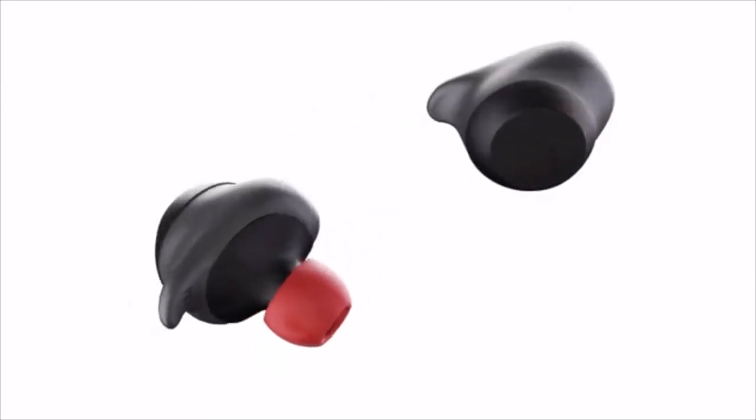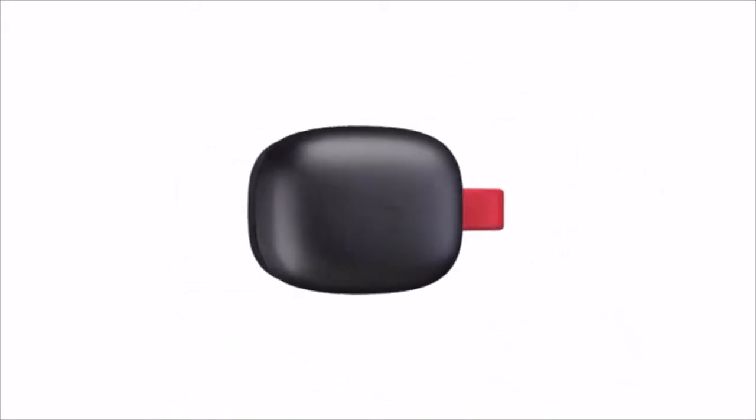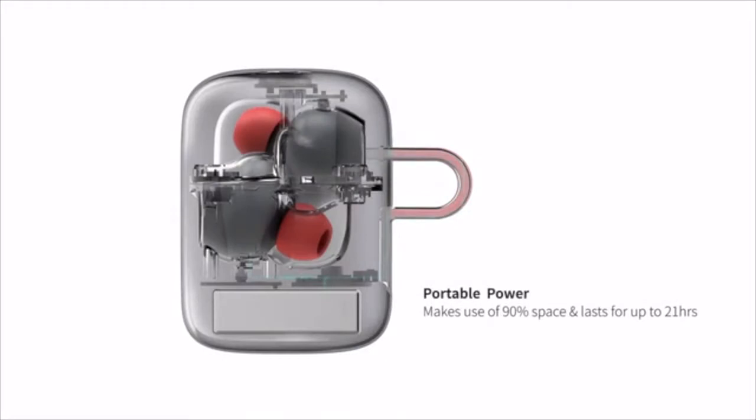We have made great efforts to create an innovative charging pod and carrying case. It makes use of 90% of the internal space, securely holding your earbuds and charging them at the same time, providing up to 21 hours of playback time, and powers your H-Groove earbuds on and off with the easy-to-use internal sensor.